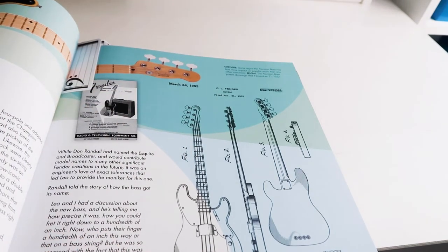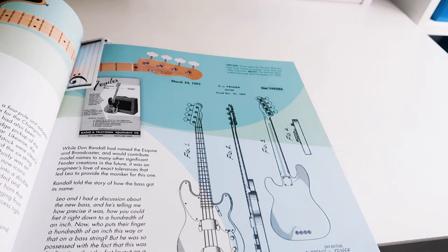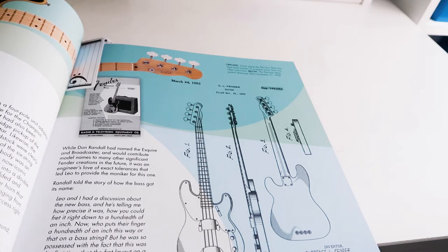This quote I like. 'Leo and I had a discussion about the new bass, and he's telling me how precise it was, how you could fret it right down to a hundredth of an inch. Now who puts their fingers a hundredth of an inch this way or that way on a bass string? But he was so possessed with the fact that this was the first time that the fret layout of the bass was so precise. He said to me, you know, it's so precise we ought to call it the Precision Bass.' Well, why not? So it became the Fender Precision Bass.